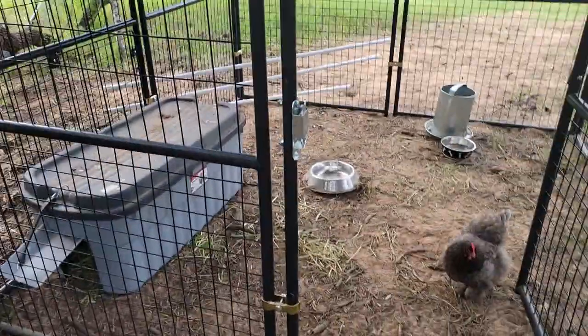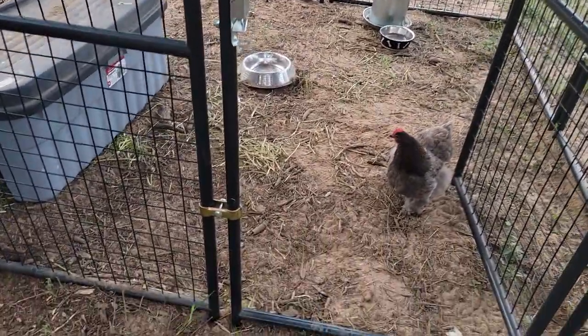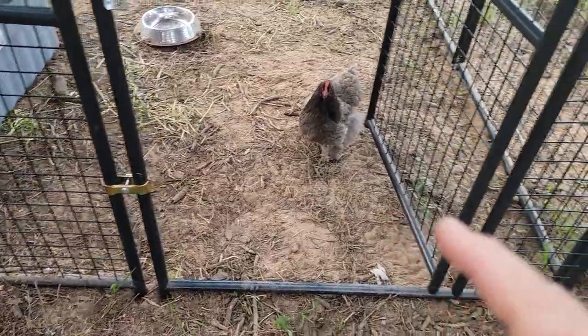Well, hey everybody, it's Steve at Thousand Year Home. My video on the Producers Pride got several comments from people who want me to show just how I did the clamps, because they're not squaring up for them. So without further ado, this is the clamp video that I'm going to do. Let's take a look.